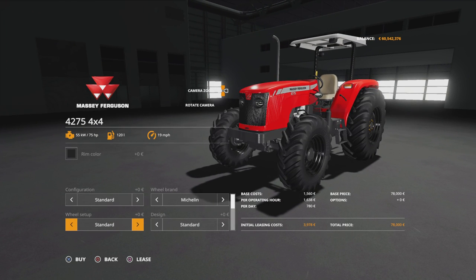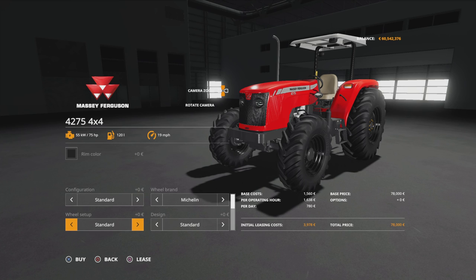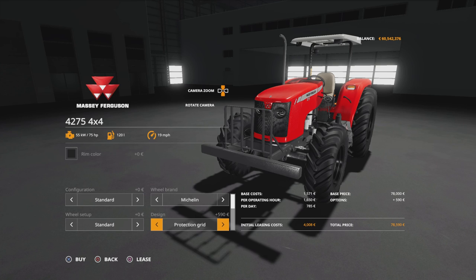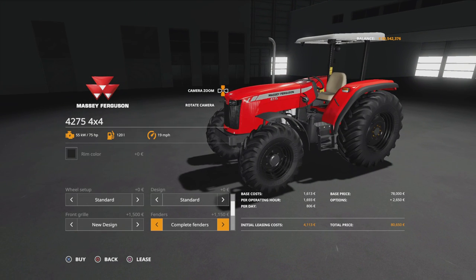Under Michelin we've got standard, weights, wides, wide and weights, narrows, and back to standard. Then design — we've got a protection grid that sticks out a long way off the front, or not. Front grille: old design or new design, depending on what lighting design you want. I do like the new design. Fenders: front, rear, or both. Then engine setup.